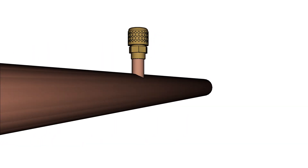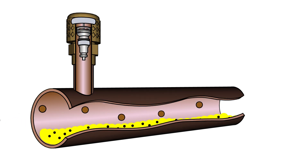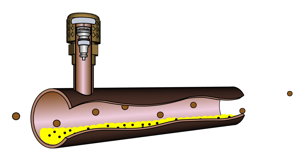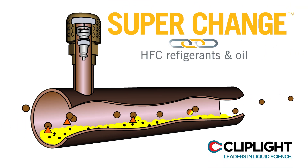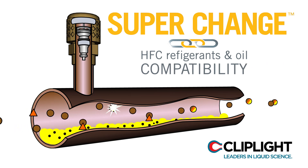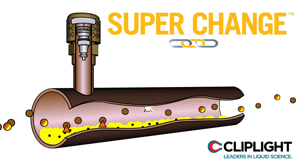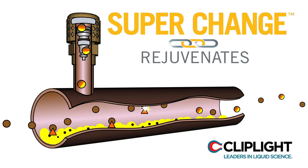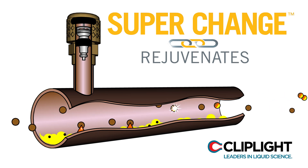Here we have a refrigerant pipe with a charging port. Brown circles represent HFC refrigerants, which are not compatible with the mineral oil shown as yellow fluid. The black specks in the yellow fluid signify oil breaking down, known as free radicals. The orange triangles are SuperChange, which quickly links to the HFC refrigerant and the oil, creating compatibility while restoring the free radicals in the oil to a stable condition. SuperChange also rejuvenates O-rings and gaskets, eliminating in most cases the requirement to change them out.